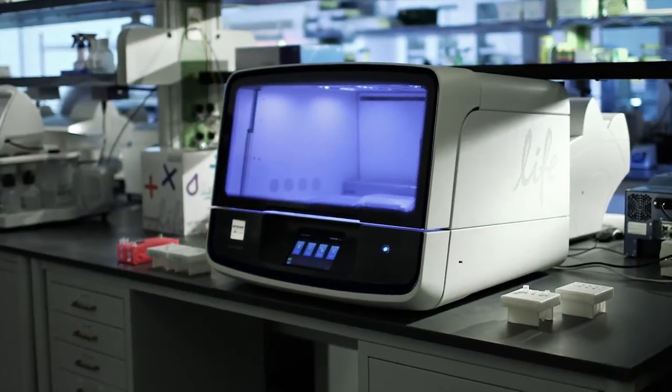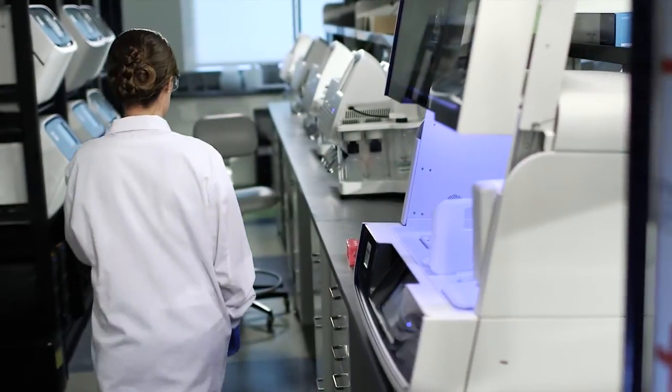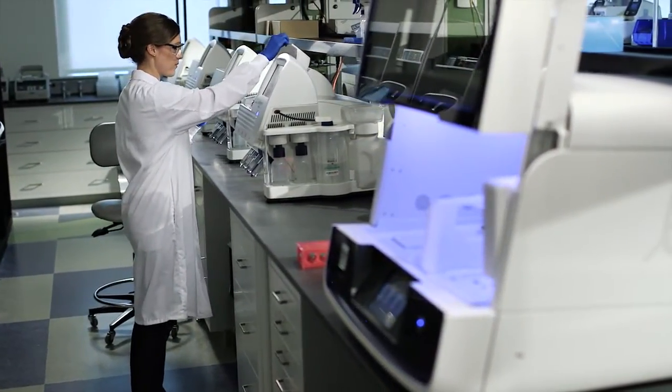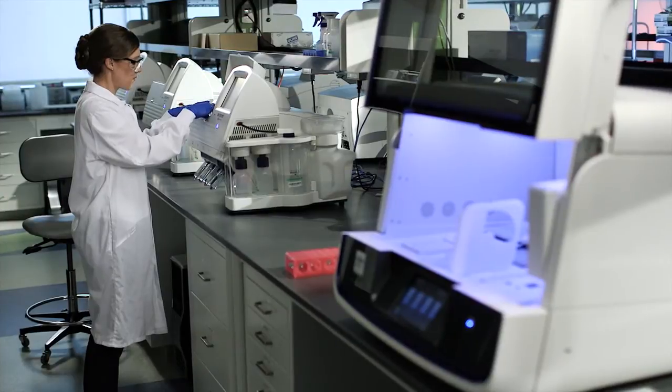The Ion Chef system simplifies the workflow for the Ion PGM and Ion Proton systems, minimizes sources of variability, and helps to save time and labor. Together with Ion AmpliSeq gene panels and the Ion PGM system, it delivers the industry's simplest and fastest gene panel workflow.